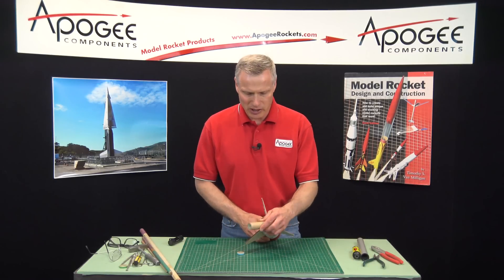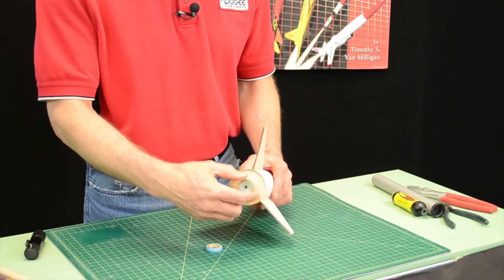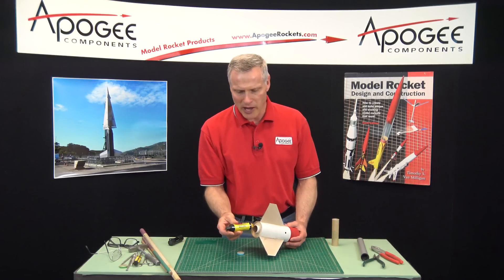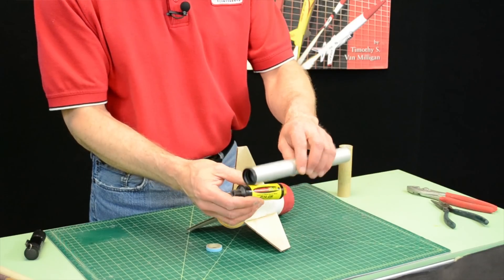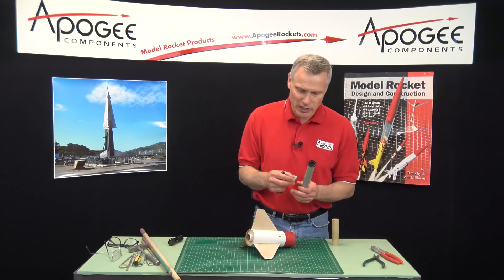Typically you put that engine block in because you have a rocket engine like this one here, and you want to prevent it from sliding forward. The newer motors have the thrust ring built on the back of the engine, so you can put in a really long rocket engine like this one right here and not have to rely on the engine block to keep it from sliding forward.